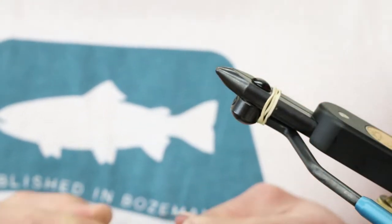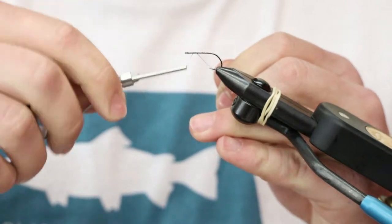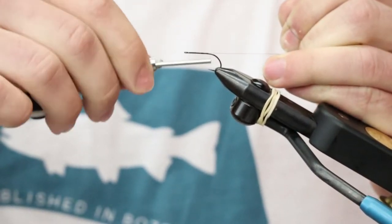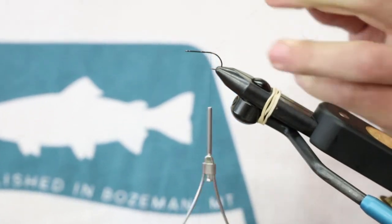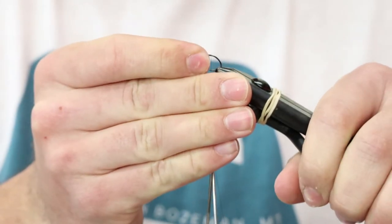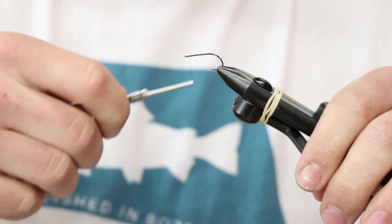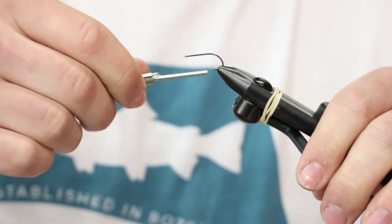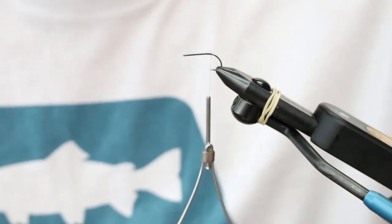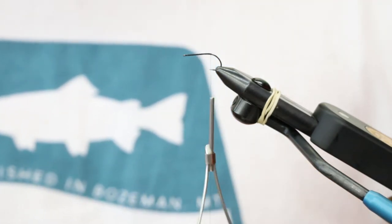On the back we are throwing on a size 8 Gamakatsu B10S and using that 50D GSP again. This back station is really just a tail — just to get that little bit of kick. You can tie this fly with one hook and an extended tail, but you don't get the same hookup ratio, especially when you're swinging it. For all you trout spey guys out there, it's a great fly for that, with a pretty slim connection that keeps it from fouling up — because there's nothing worse than casting and swinging through a piece of water that looks delicious and getting no feedback because your fly was fouled the whole time.